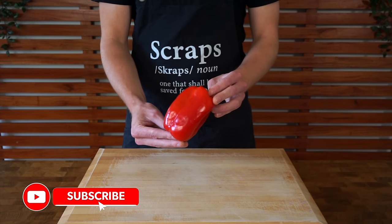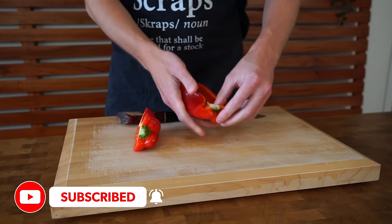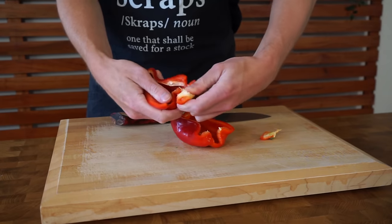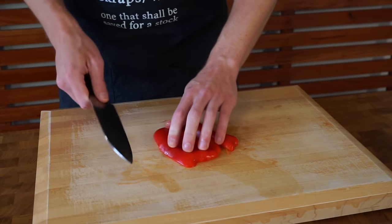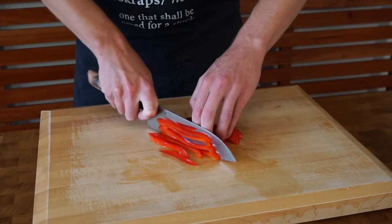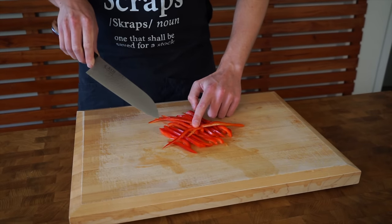Next is one red bell pepper, or capsicum for my Australian and New Zealand friends. This can be sliced in half through the root. There are a few different ways you can do this — you can pick it off, or slice it upwards and slice around the core. Just make sure you pick out any pith and bang it on the bench to remove any excess seeds. An easy way to cut this is to push it down with the palm of your hand to flatten it out, then continue slicing safely, nice and thin into strips, pretty much the same size as the onion.